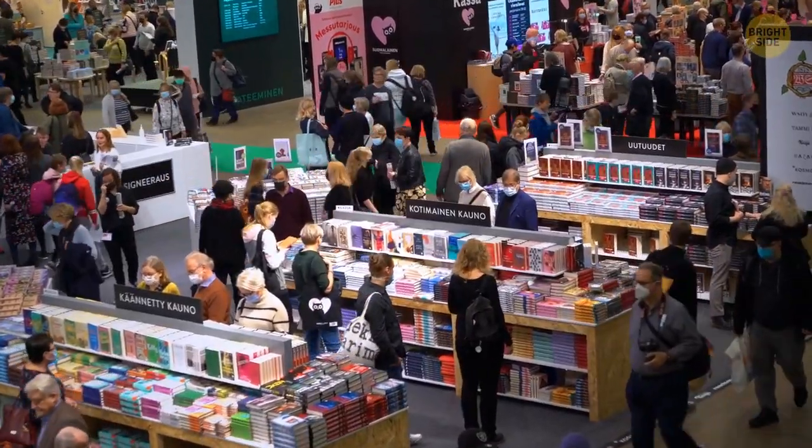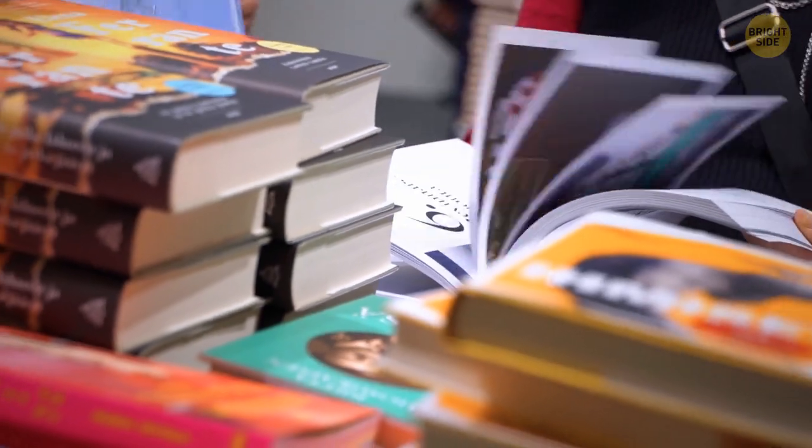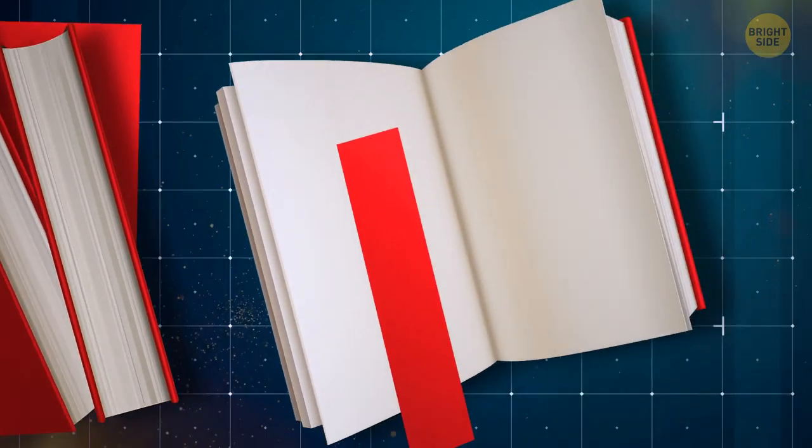Dust jackets that come with a lot of hardcover books are not just meant to make your book look pretty — they also double as a bookmark. Just fold the pages you've already read underneath the inside of the jacket, and voila!